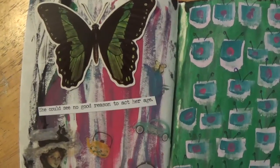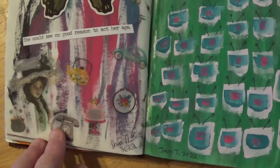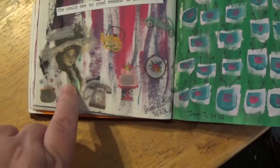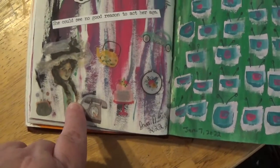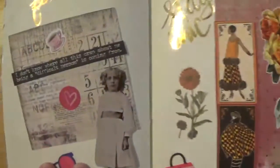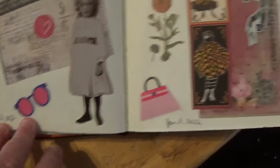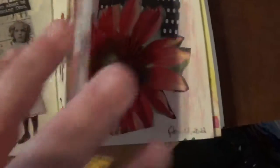And some more Tim Holtz stuff and different stickers that I had. And then I got this lady — it's a vintage sticker, different in this kind of look, off of Amazon. We've got aliens. And then just threw together a couple of quick things from some stickers and scraps that I had lying around.